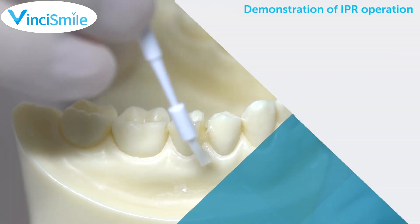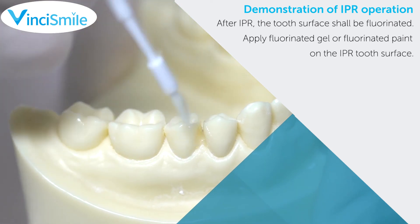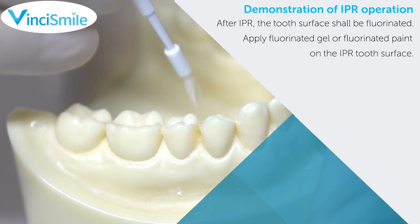After IPR, the tooth surface shall be fluorinated. Apply fluorinated gel or fluorinated paint on the IPR tooth surface.